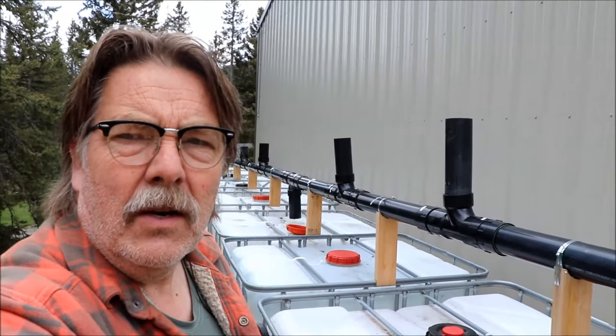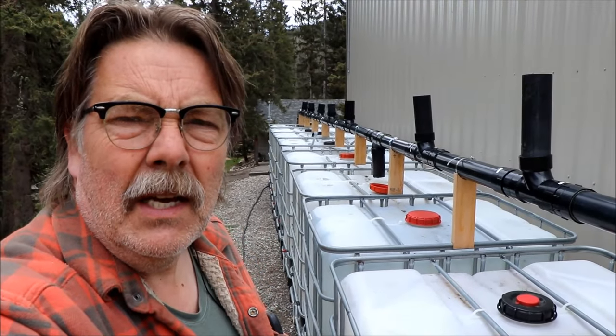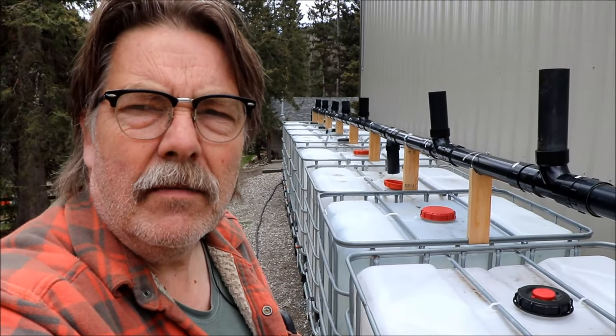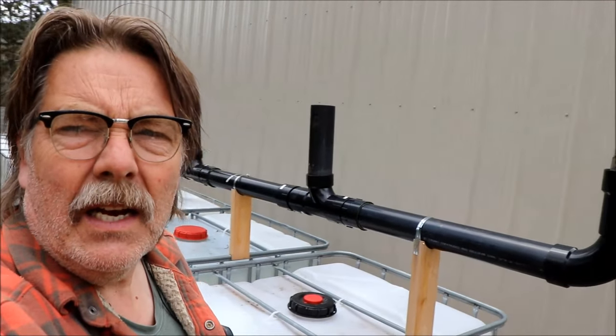Last year we added to our IBC tote collection — we now have eight IBC totes for collecting water off of the shop. We've come up with a system but we're only collecting water off of one side of the shop, so we thought it would be wise to divert some water from the other side as well. I'll go over what we did first and then show you what we've got planned.